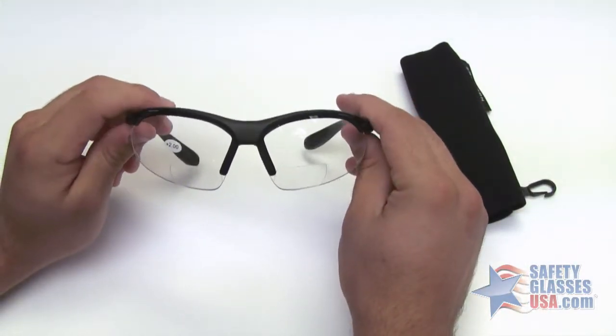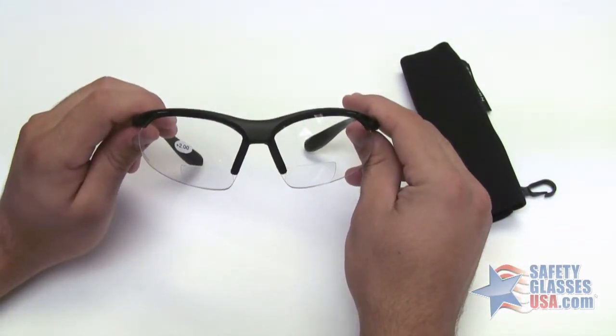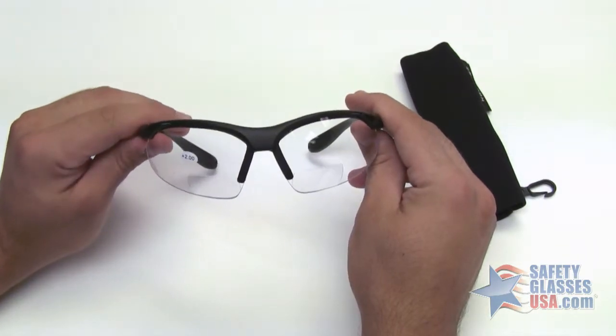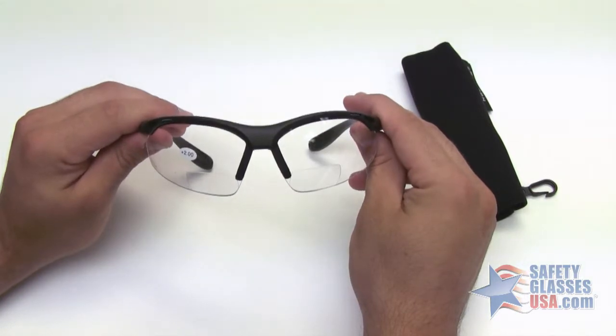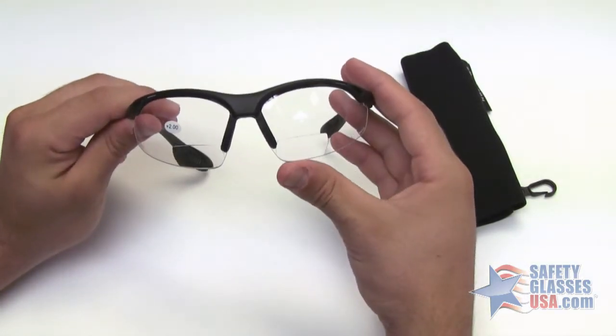The Cheaters are available in diopters of 1.0, 1.5, 2.0, 2.5, and 3.0, and in a gray or indoor-outdoor lens. This model features bifocals built into the lens.